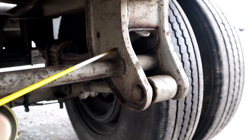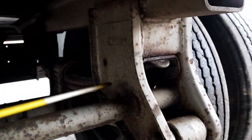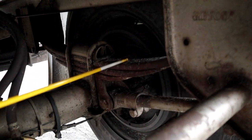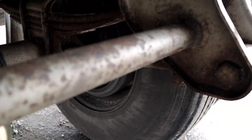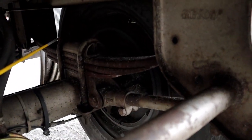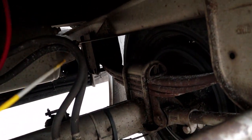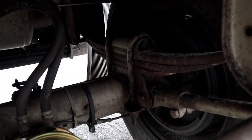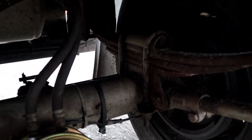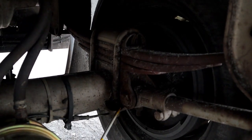Here we have the rear leaf spring hanger. Leaf springs, U-bolts, the rear leaf spring hanger — they're all properly mounted secure, not bent cracked or broken. The leaf springs are not shifted. The U-bolts have all of their hardware on the bottom.